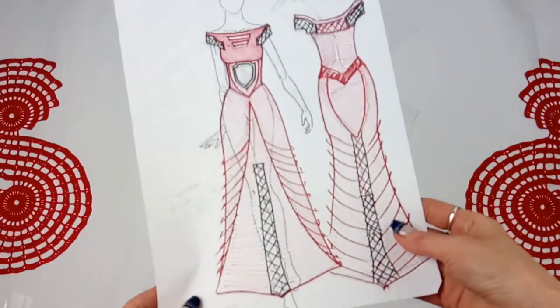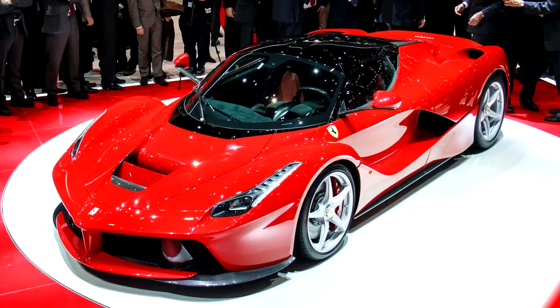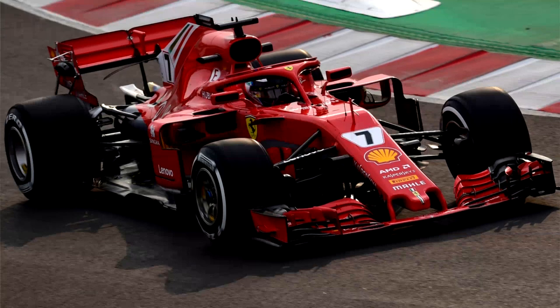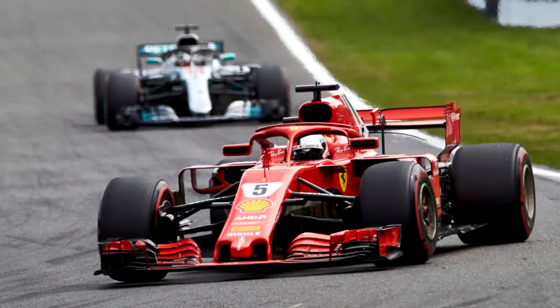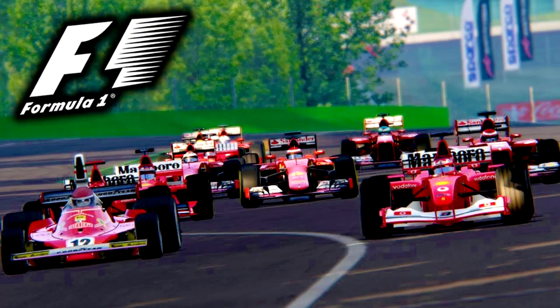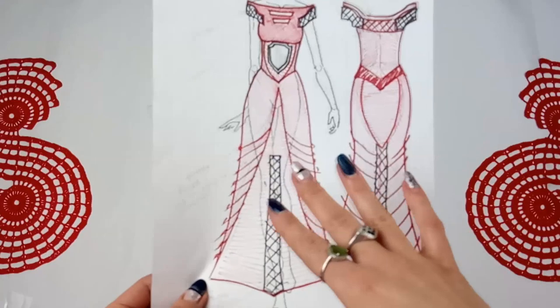In the second series I want to tell you about the beginning of work on a special dress. This is a dress Ferrari. I really love to watch the Formula One racing and I am a fan of the Ferrari team. Soon a new season of Formula One racing will begin and I really hope that Ferrari team will win this time. So, I am working on a bolide, namely on my crochet dress Ferrari.